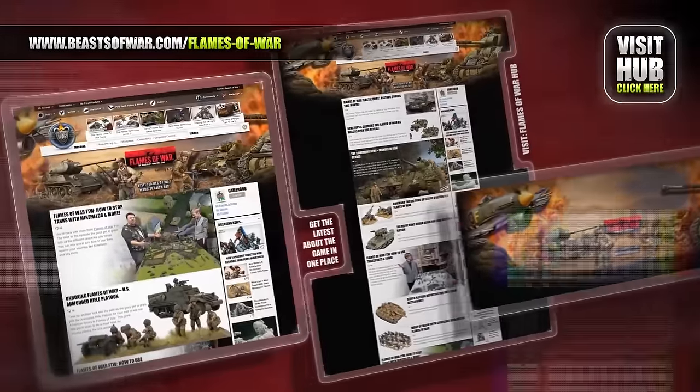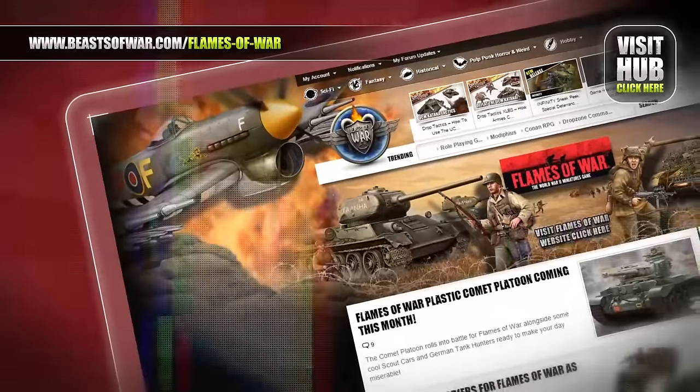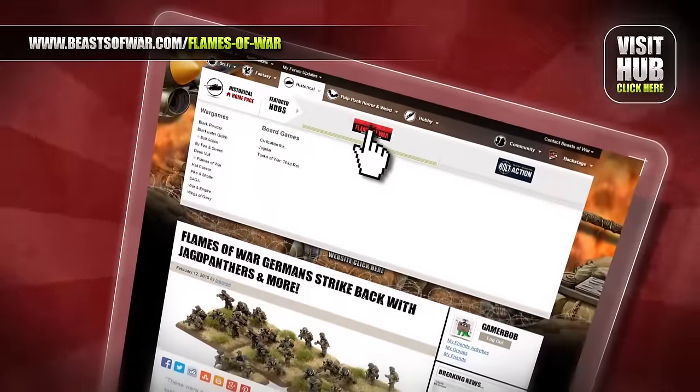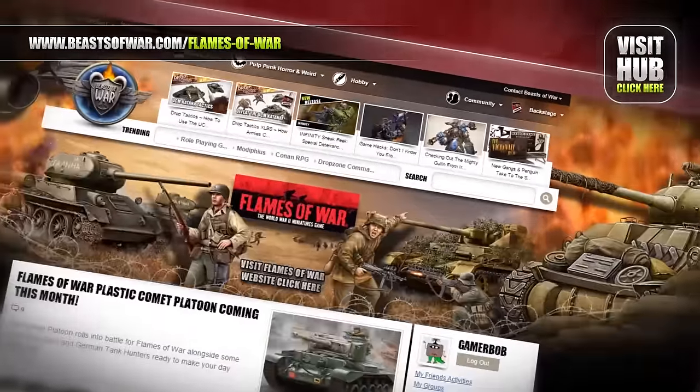Flames of War brings you the battles of World War II in epic 15mm scale. Go to the Hub on BeastsOfWar.com to find news, tactics and tutorials about the game.